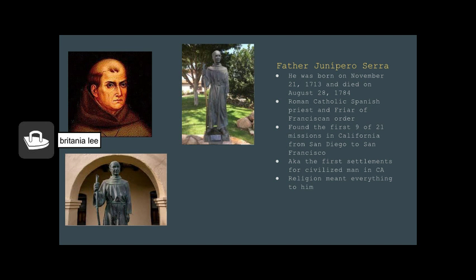The Mission de Tolosa Church was founded in 1772 by Father Junipero Serra. He was a Roman Catholic Spanish priest and friar of the Franciscan order who founded the first nine of twenty-one missions in California. It is also known as the first settlement of civilized man in California. The Indian name for San Luis Obispo de Tolosa Church is Tishlini, which you can find on the plaque next to the grizzly bear statue. Father Junipero Serra influenced the Spanish architectural style that the mission offers.